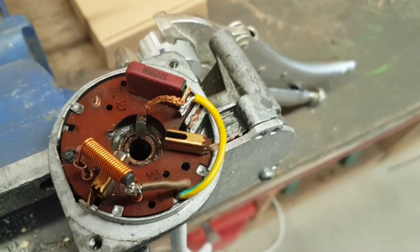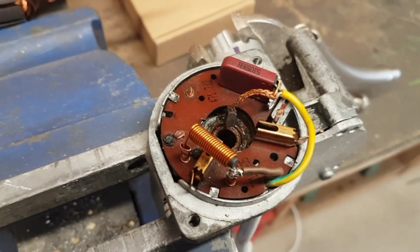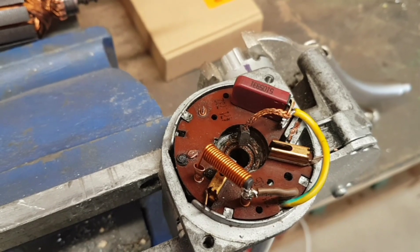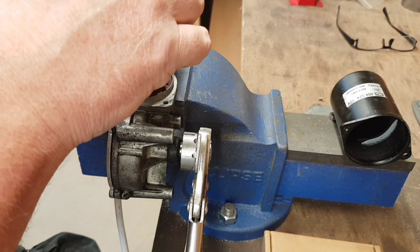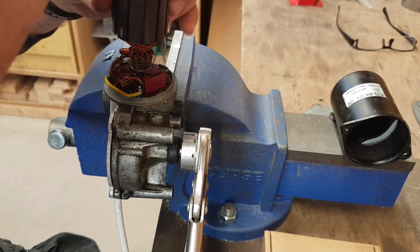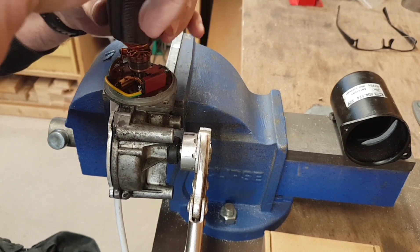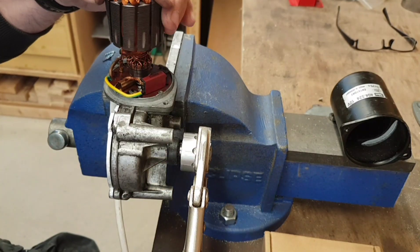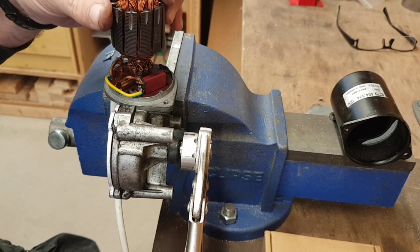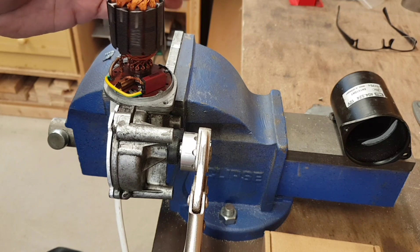This was originally a two-speed unit. Unfortunately one of the parts — that — snapped, which means I'm down to single speed. But it is high speed, so we'll do about 60 RPM, which I think will probably be about enough.